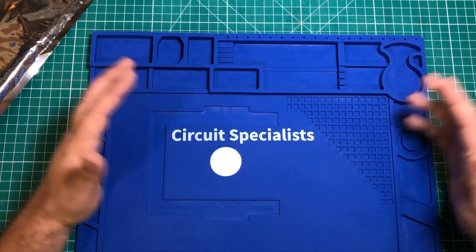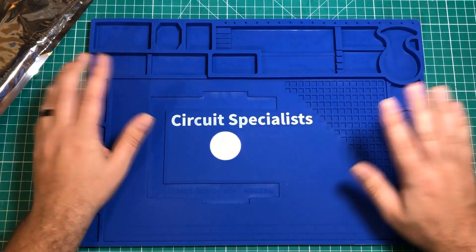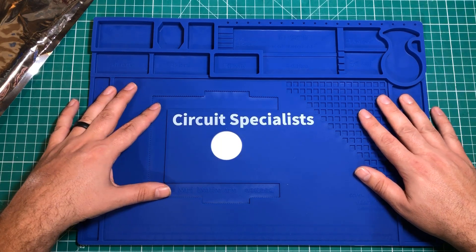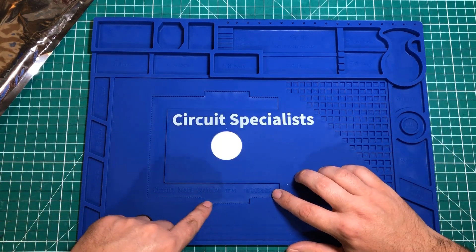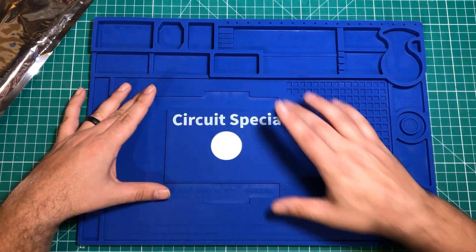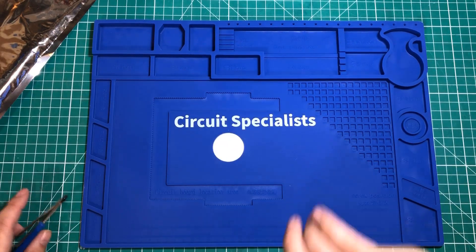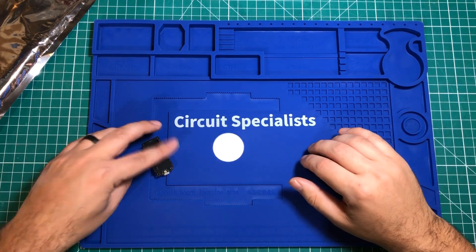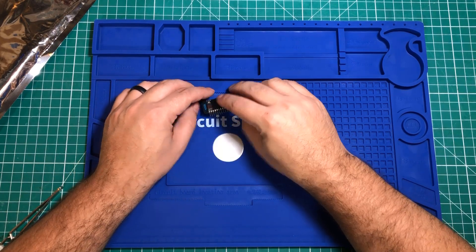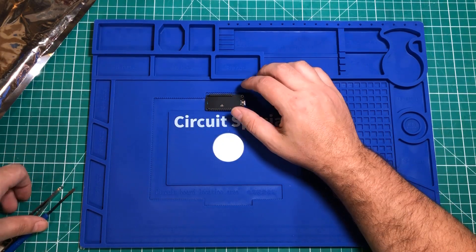I use these things all the time, and when they get really filthy I actually just run them through the dishwasher — obviously the only things in there — and then I usually run the dishwasher once with nothing in it. These things last a long time and take a lot of abuse. Now I've actually got one for all of my solder stations. There's also this cool socket or circuit board location area — I'm guessing it's for holding circuit boards down.